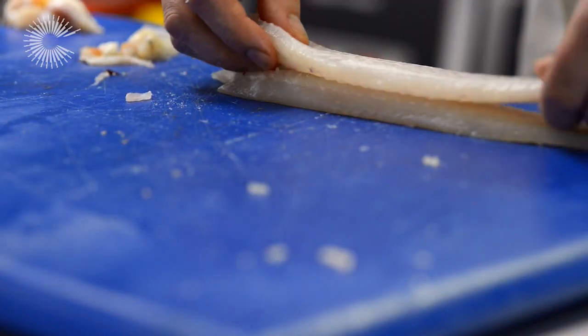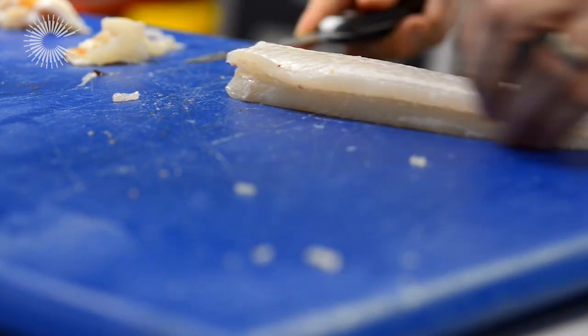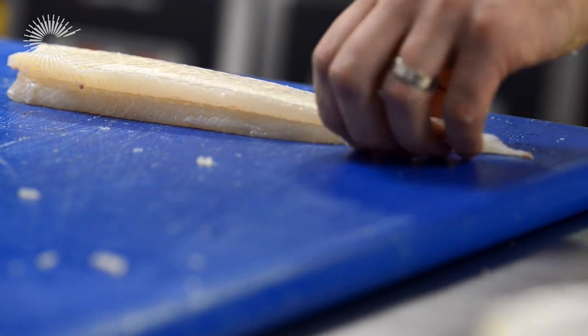Lay your fillets out, one on top of another. And when it cooks, it'll release all of its natural gelatines and it'll stick the sole together through its proteins.